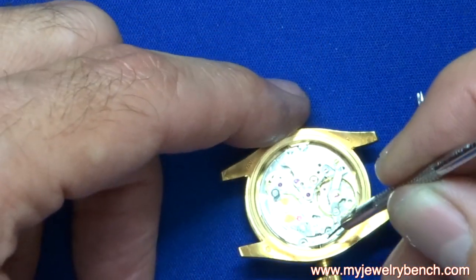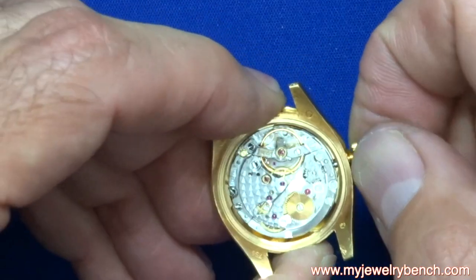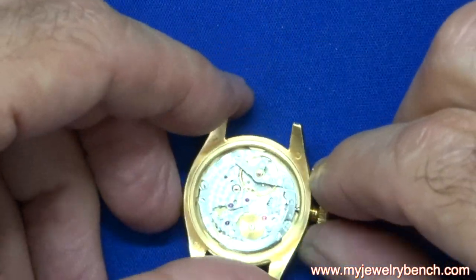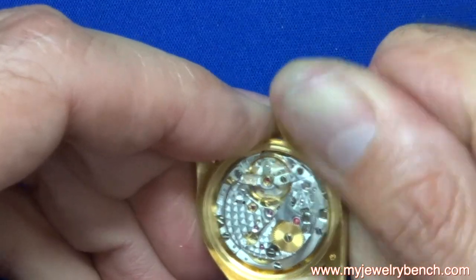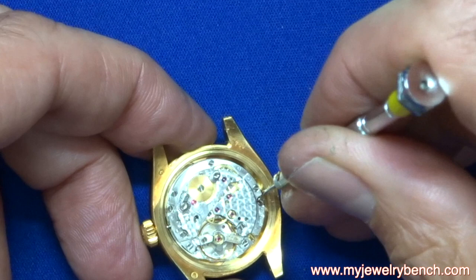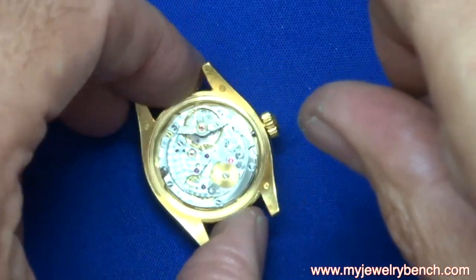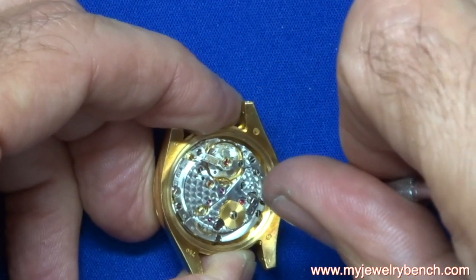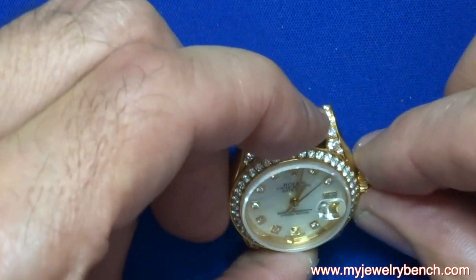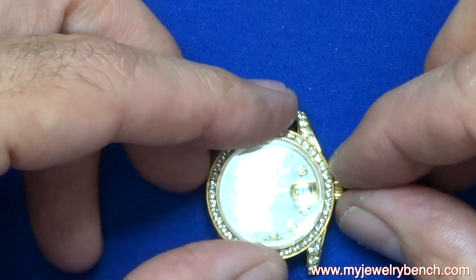I push the clutch in while twisting the crown just to make sure it seats correctly, and I always give it a test to make sure it's working perfectly. To tighten the case screws, you turn them counterclockwise, which tightens the movement into the case. Not all Rolex models are like this, but most from the 1990s to the mid-2000s are.